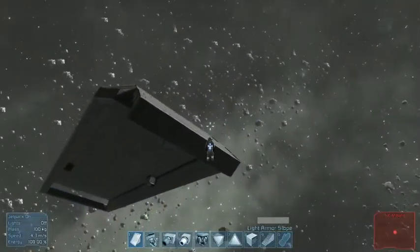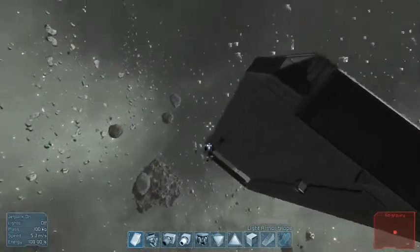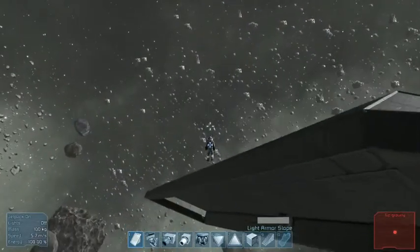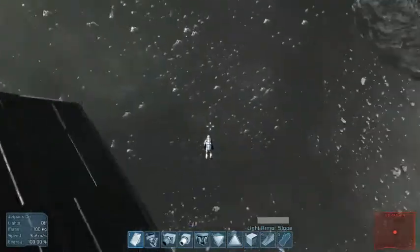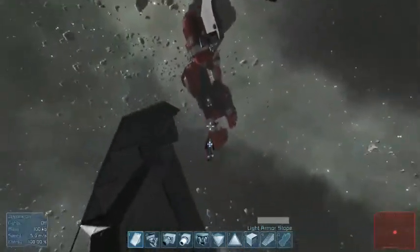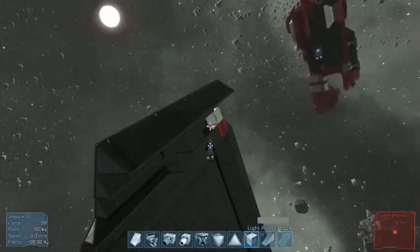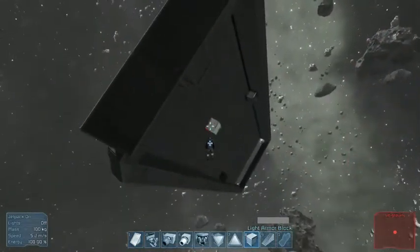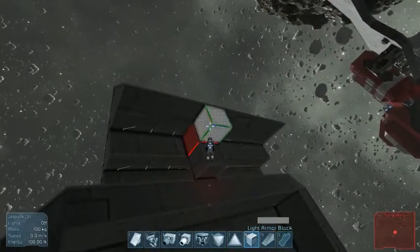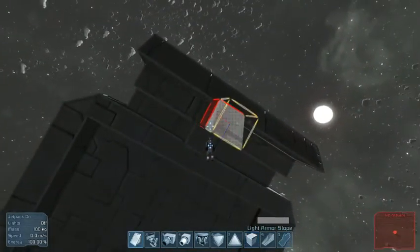It goes deeper down than that. Wow, I made this way too short. Can't change that now. I'm going to put one more down just to put some meat on this ship's bones. Actually, it should be the different way, right? No — that will be there.